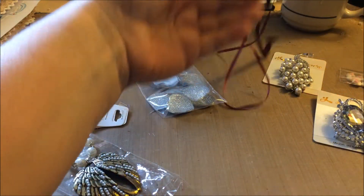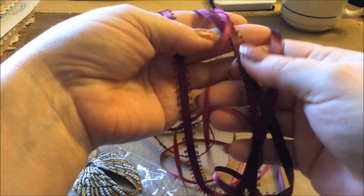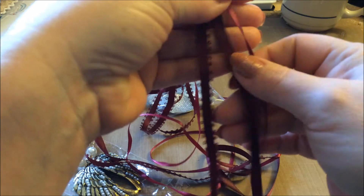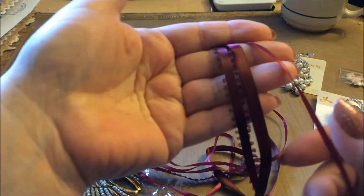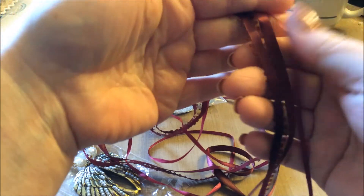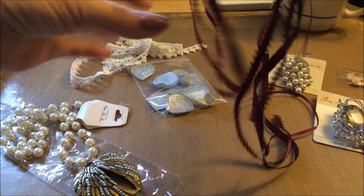Then I got some ribbon, and it's flat. So you have the thin piece, a thicker piece, and then the one with the little bumps on it. I love this color, so I had to pick up some of that from her.